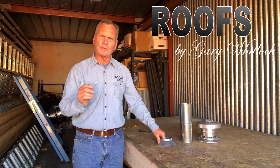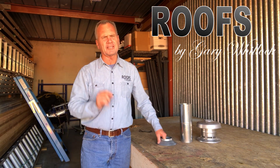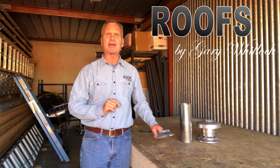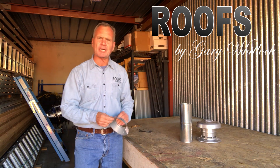Hello, I'm Gary Willock and welcome to number one in a series of videos on how to have a better roof. Today we're going to be talking about a B vent.